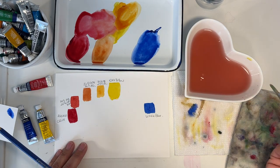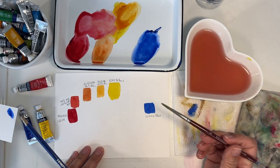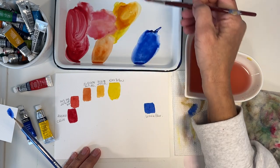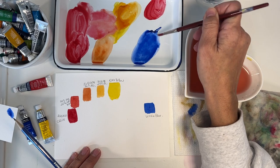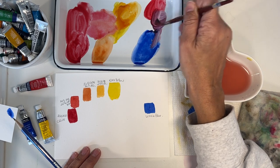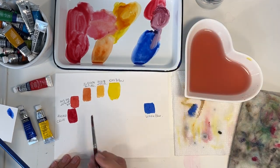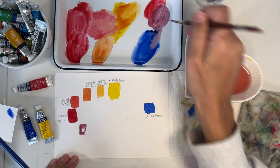Now we're going to do alizarin crimson and ultramarine blue. Starting with full alizarin crimson, we want to add 25% blue. So it's 75% alizarin crimson and 25% ultramarine blue — more red than blue — and that goes here. It gives a little bit of a burgundy — a nice color.